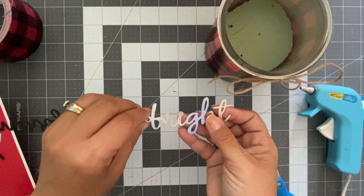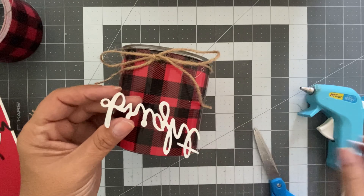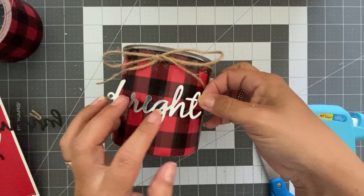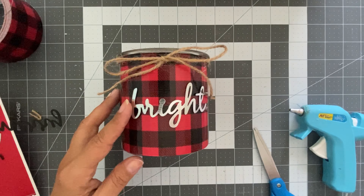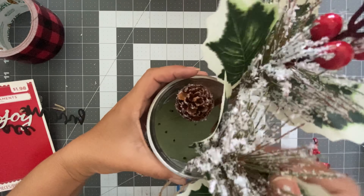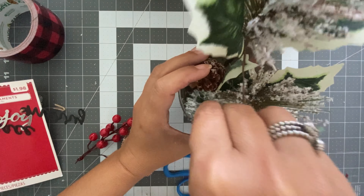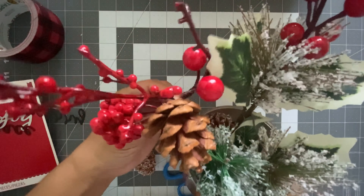Now I'm going to start with the second row of tape. You need to take into consideration aligning the plaid pattern on the duct tape so the bottom row lines up with the top row. I inserted a foam — the kind you use for floral arrangements — inside the jar. Then I had some jute rope, wrapped it on top of the jar, and tied a little bow.